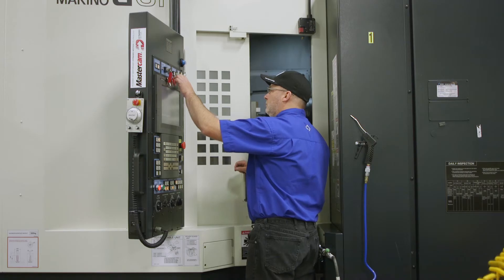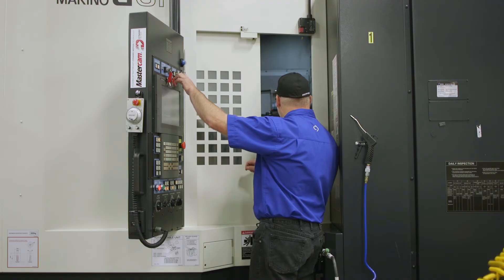Mastercam is a PC-based CAD/CAM software made for machinists and engineers. The partnership with Roush Yates Engines has been very successful. Not only since 2004 have they been a beneficial public beta tester,